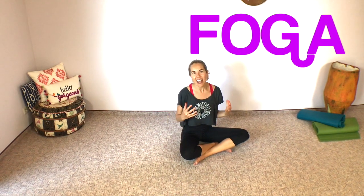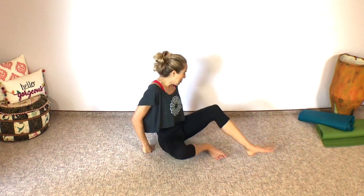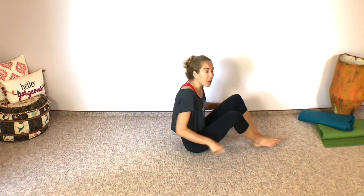Hello, my friends. I am Dr. Brie, doctor of physical therapy and founder of FemFusion Fitness, your home for pelvic floor and core-friendly fitness and yoga. When we mash those together we get FOGA. Today I have a quick and playful FOGA routine that's really focused on the core, but it's also going to get you an entire full body workout in just a few minutes. Let's get started — we are going to begin on our back.